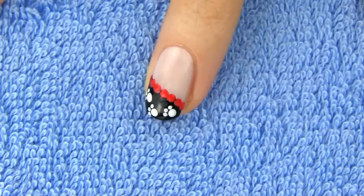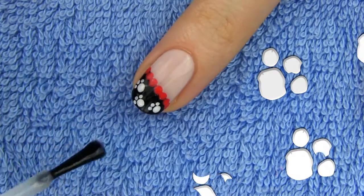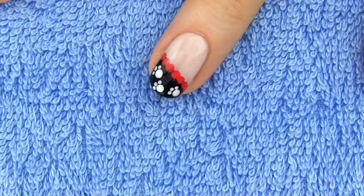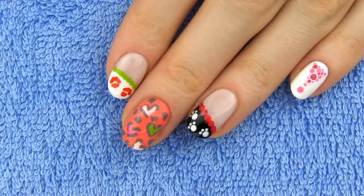How amazingly adorable is this one! I can't even, it's just better than words. Lastly apply a top coat to protect this gorgeous design. I've always wanted a puppy, now at least I have this sweet puppy design on my nails.